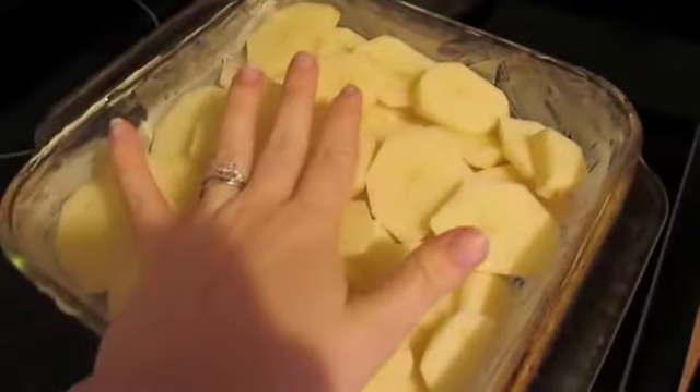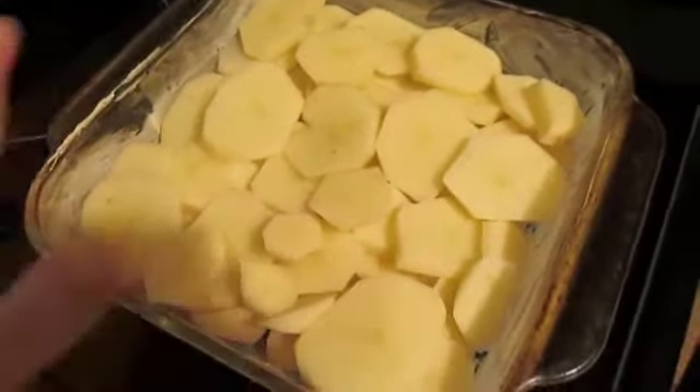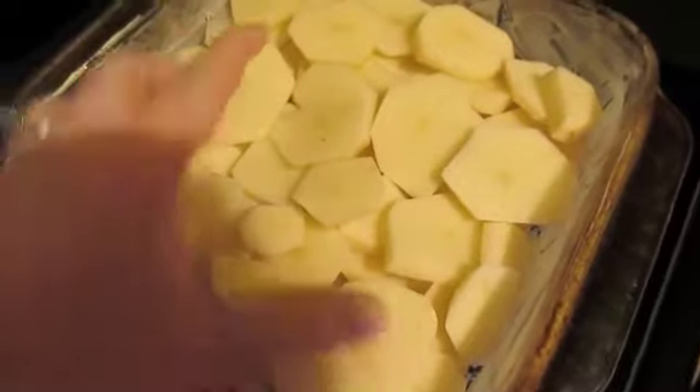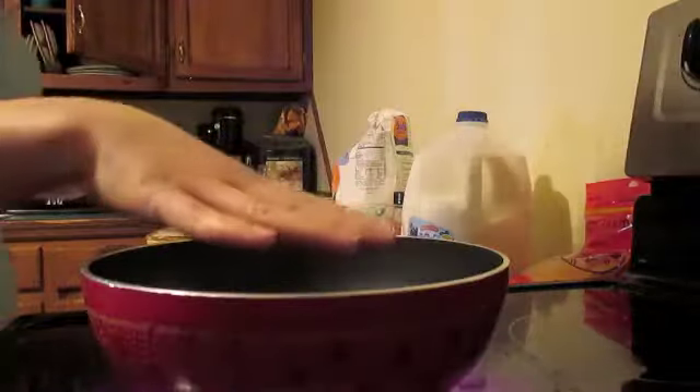Another thing I really want to stress is that you keep your layers even, or as even as you possibly can. I know it's a little hard with potatoes, but you don't want one side to be higher than the other. Try to keep it as even in the pan as possible.